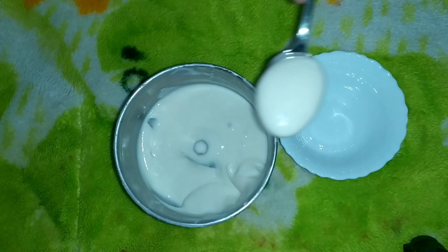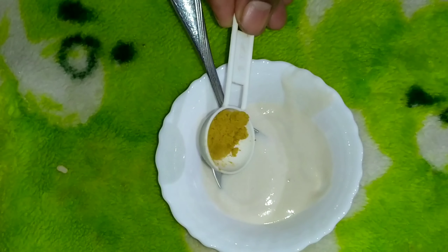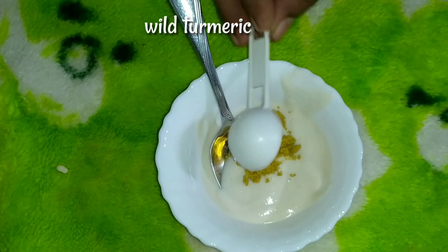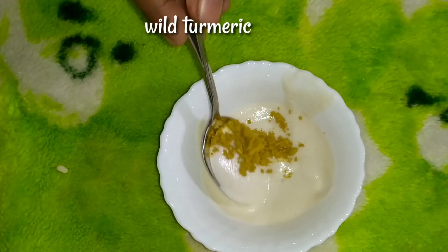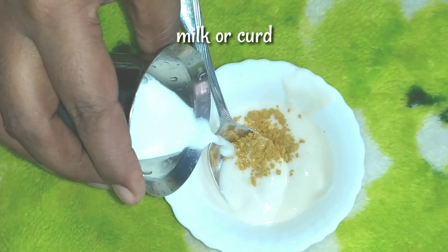Use 2 tsp of paste. Use 1 tsp of paste like this. You can skip it. Mix it well.